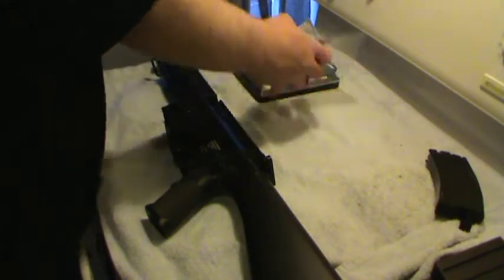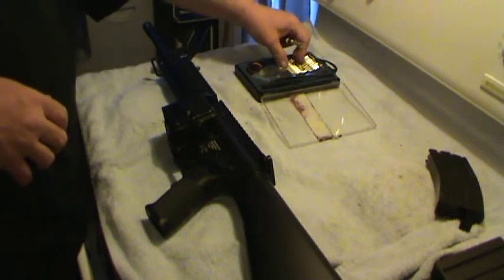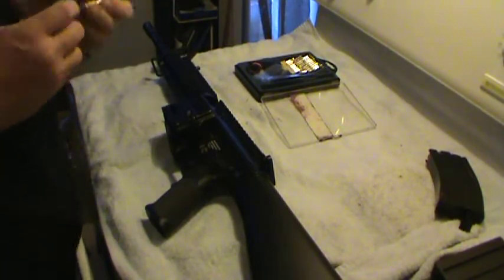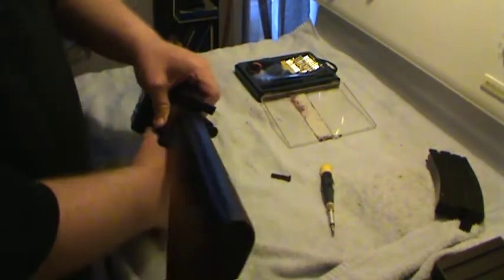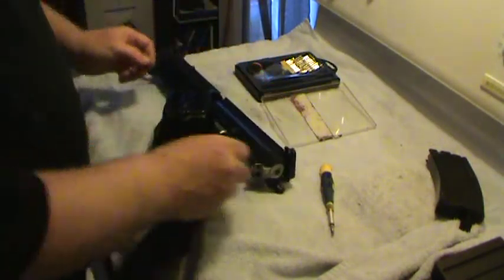Hello folks. Welcome to another stovetop workshop. The ICS M4 of Mr. AirstayonTarget is back. We were at an airsoft meet today and it turns out he went to chrono it and it shot 45 feet per second and the BB just kind of fell out the barrel. It was very, very bad. Don't know what happened though.